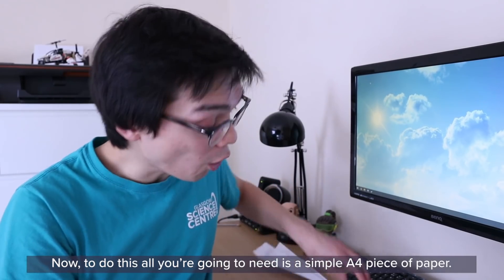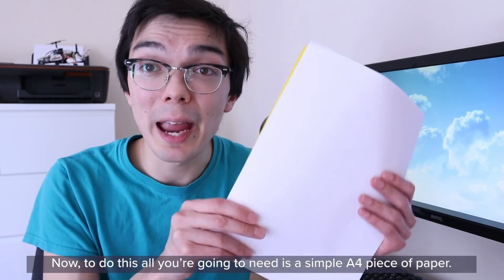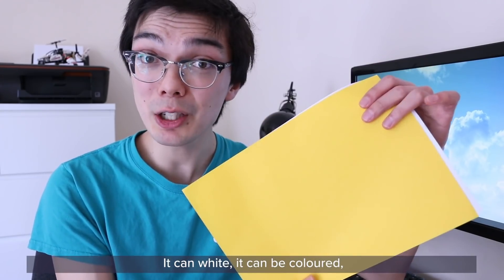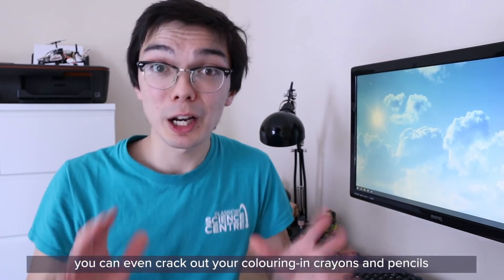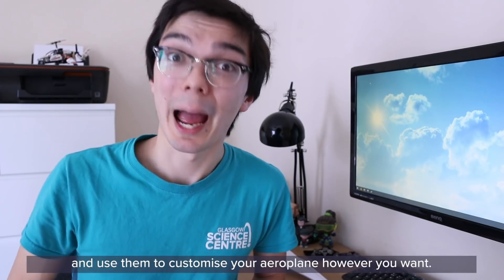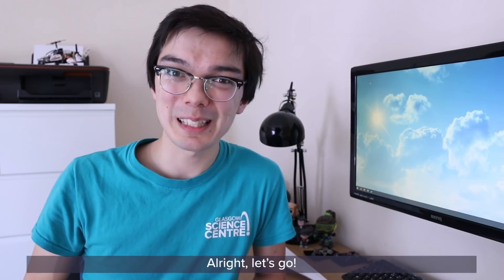To do this, all you're going to need is a simple A4 piece of paper. It can be white or coloured — you can even crack out your colouring crayons and pencils and use them to customise your aeroplane however you want. Alright, let's go.